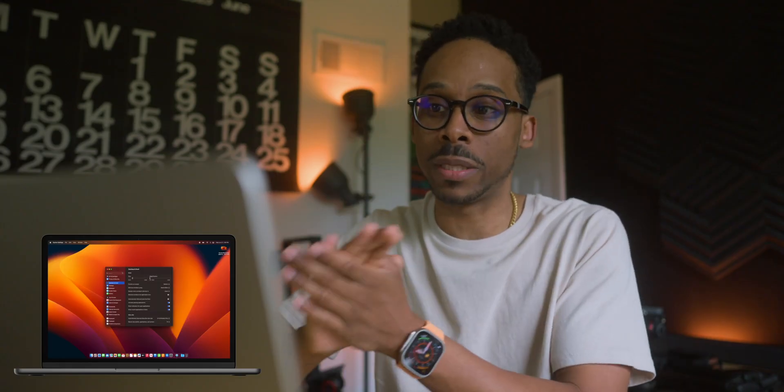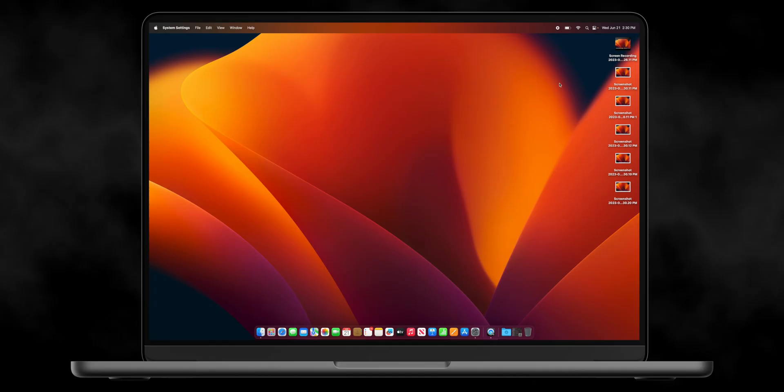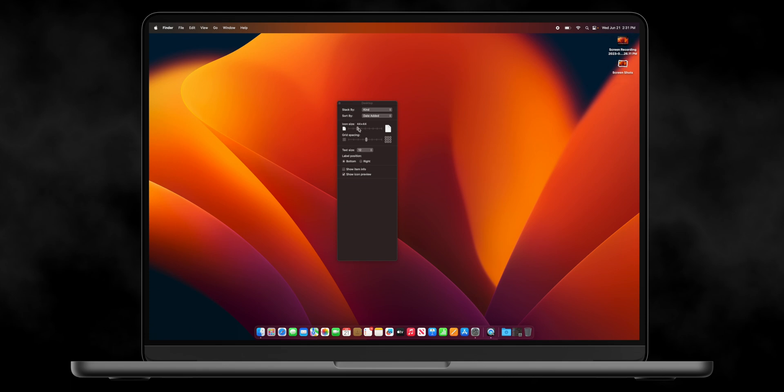The next thing I want to show you is with the desktop. Let's say if you take a bunch of screenshots — they're going to all load onto your desktop and start to fill up and clutter your space. You can literally just two-finger tap — because I just turned on tap to click — and go to Use Stacks. That condenses anything that is similar. I also change the sizing: right-click, Show View Options, and I make my icon sizes smaller and lower the text size to as small as it can be — a 10. That makes it nice and neat and tucked away into that top corner.